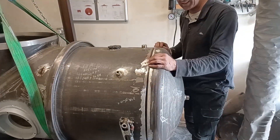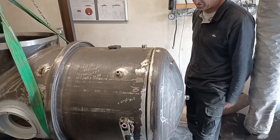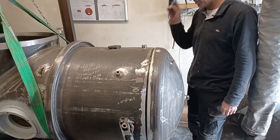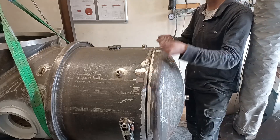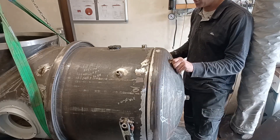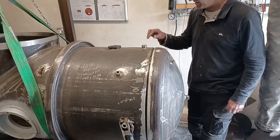I've put the forward end cap on using the same procedure as the after one. The clamps that held it on and the hook for the chain hoist have all been removed, so it's just a matter of plodding around and doing my TIG root run to start with.